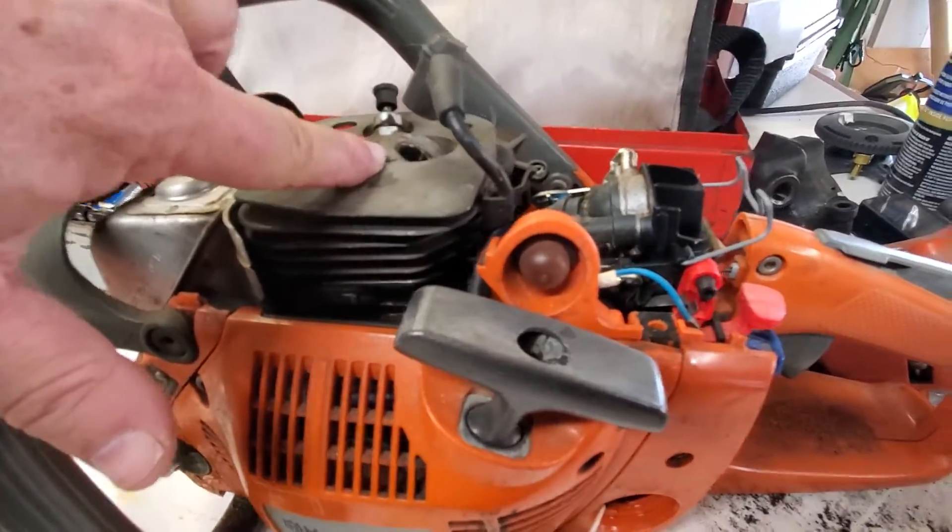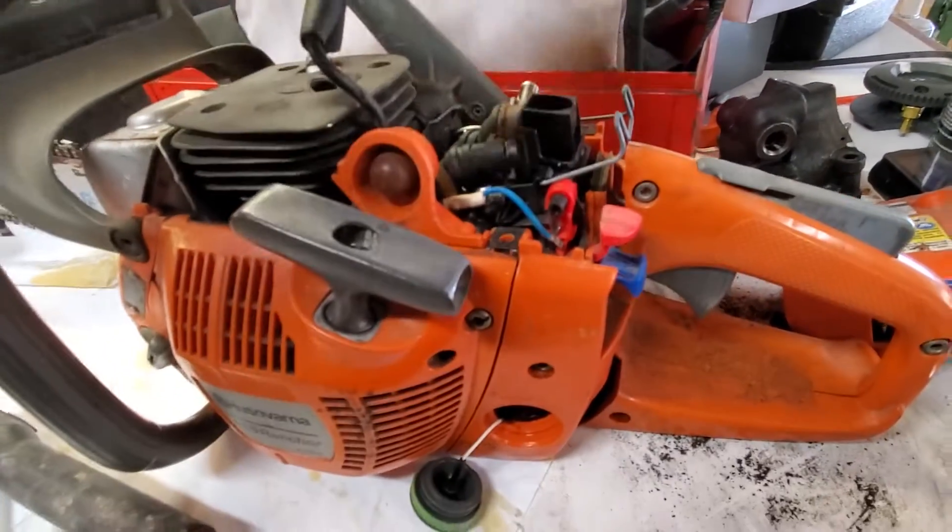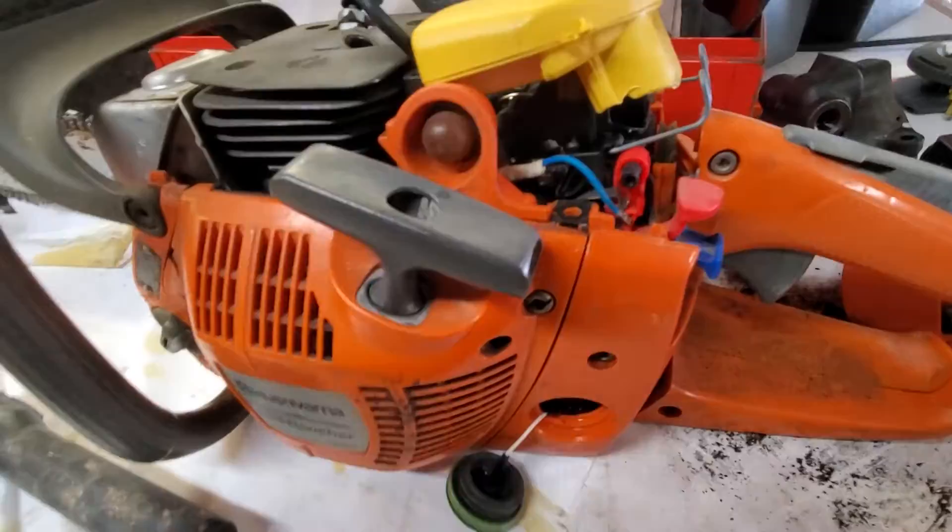So we're going to replace the spark plug. Here is where the air filter goes — simple, goes on there, and this snaps back in place. That's super easy.